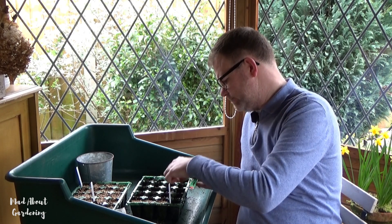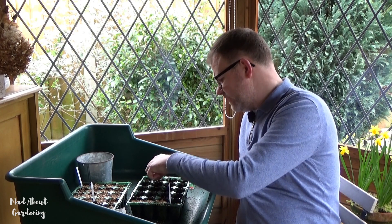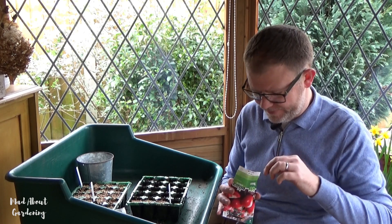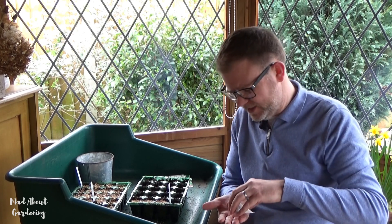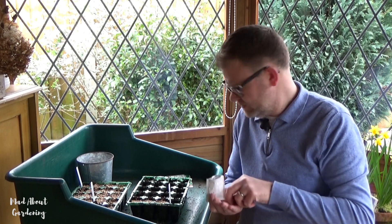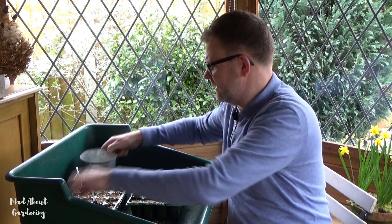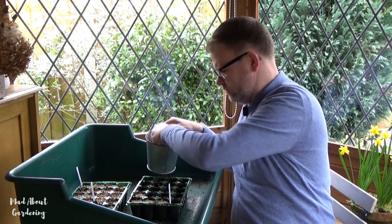The good thing about these module trays is that they just prevent me from sowing too many seeds. If you get a seed tray and sow them on the surface you can get a bit carried away and over-sow — we had that situation last year where we just had too many. That's the rest of that module finished, and I'll put some vermiculite over the surface to cover those seeds up.